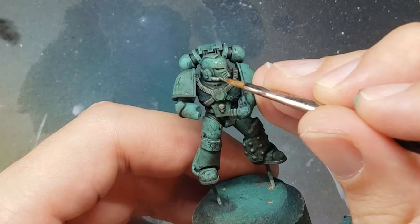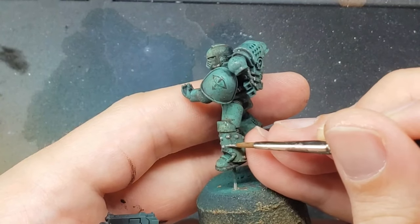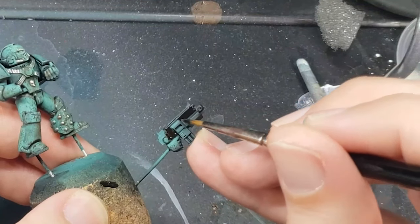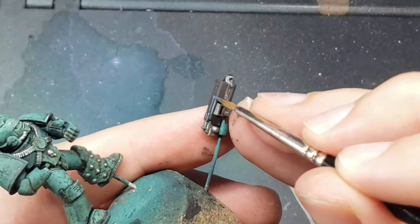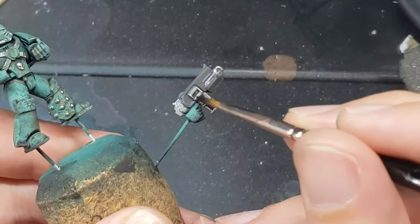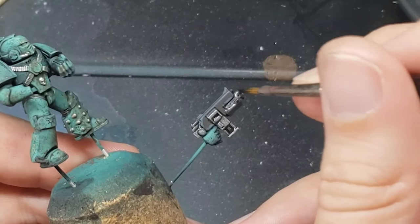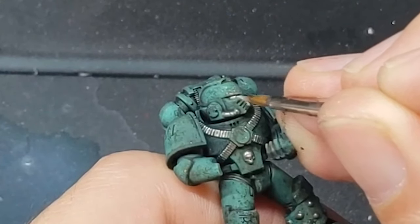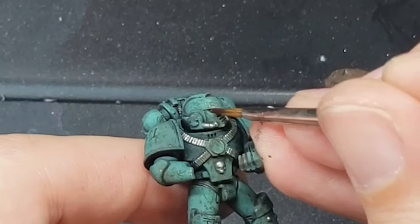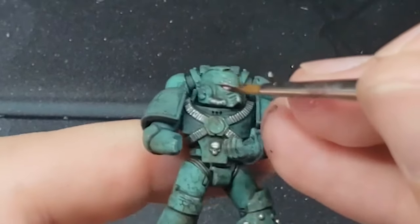Because the previous matte varnish step dulled down all of the metallics, I go back in and re-highlight all of my metallic areas with Thrash Metal again to bring back the shine. The casing on the bolt gun is first painted with Flat Black by Scale 75, and then edge highlighted with Anthracite Gray also by Scale 75. The silver parts are then painted with Thrash Metal and given a wash of a mix of 50-50 Jersey Violet and Nuln Oil by Games Workshop. The eyes are first painted with a layer of Speed Metal by Scale 75, and then washed with a layer of Camber and Crimson by Games Workshop. This method of doing the eyes is quickly becoming one of my favorites because it's very quick but still looks pretty good.